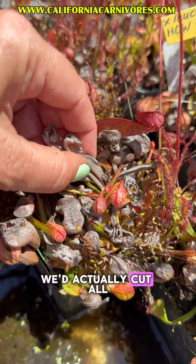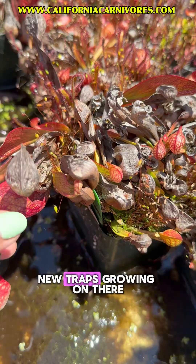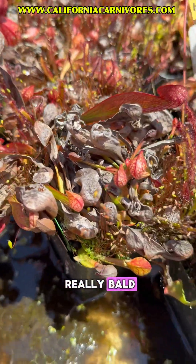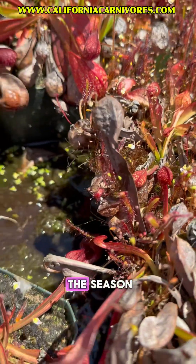If we were to ship a plant like this, we'd actually cut all of these back. What you'd get would be maybe one or two new traps growing, and it would look really bald. Don't worry — this is all normal. Their growth cycle is just getting started for the season.